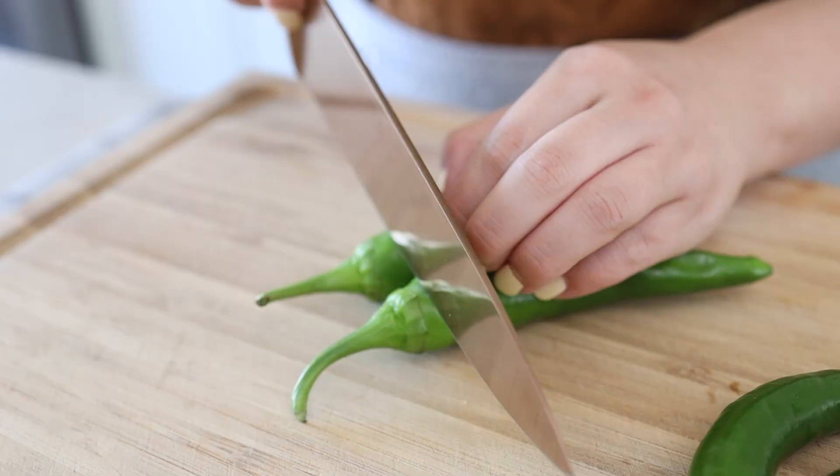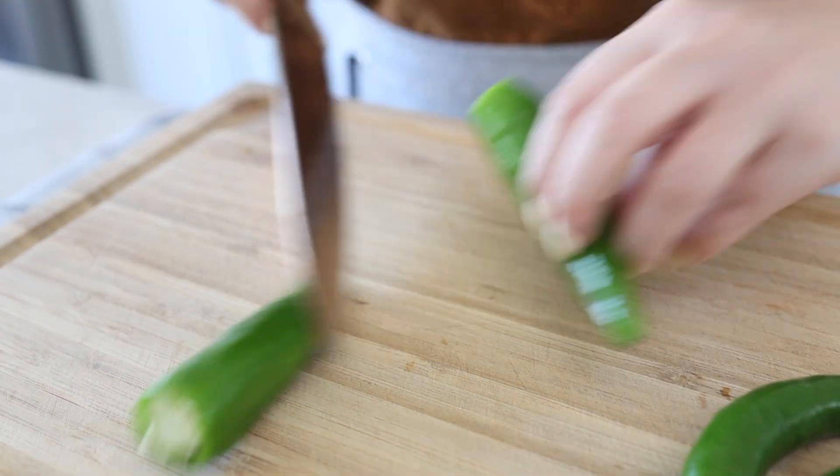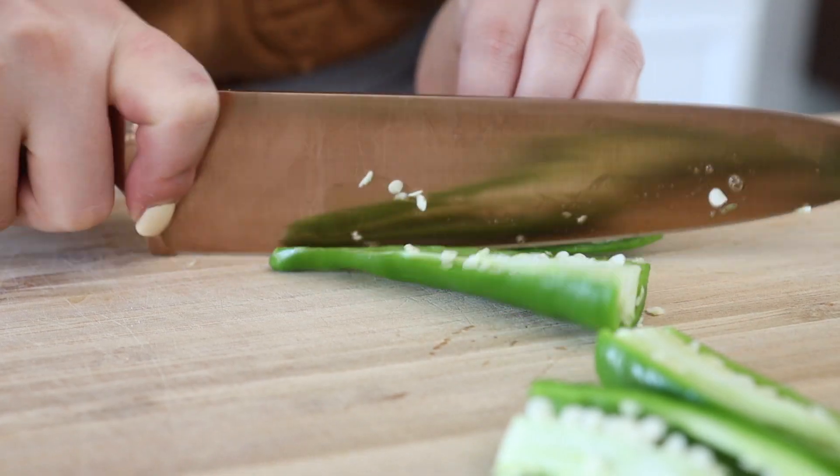Right now we're going to be working on our jalapeño banchan. I'm actually using Korean green chilies — not jalapeños. My grandma grew these in her backyard and gave me a bunch of them. I love going to see my grandma because she's always giving me things. She says you can use either jalapeños or Korean green chilies. The only thing she mentioned is that with jalapeños, make sure you de-seed them because otherwise it becomes too much.